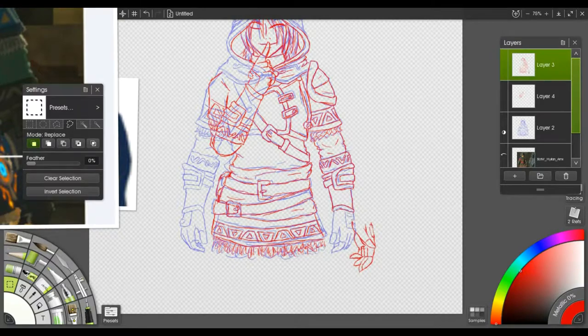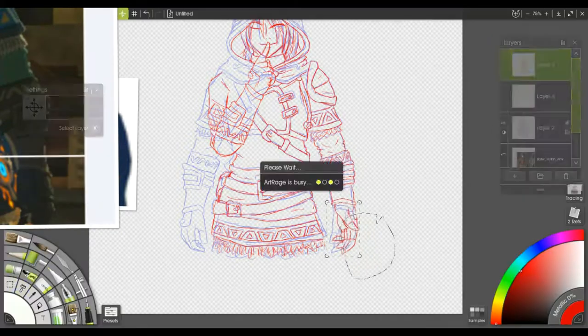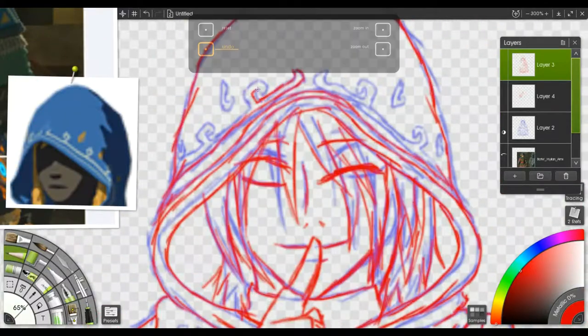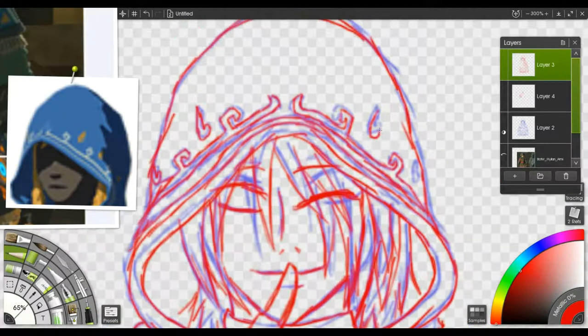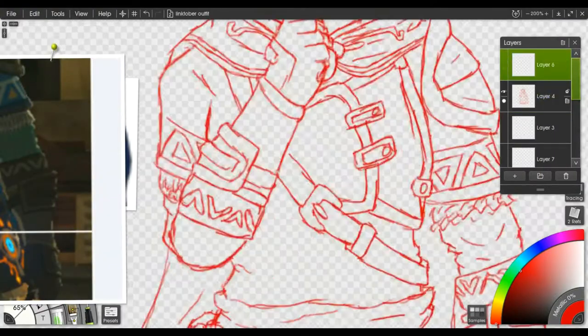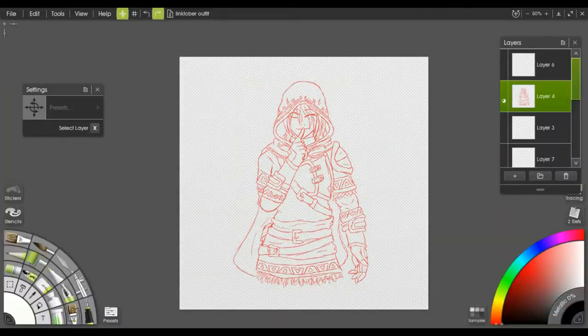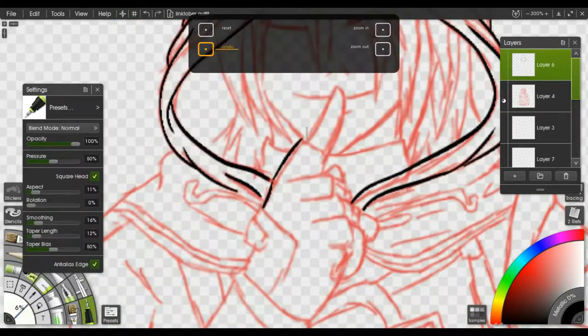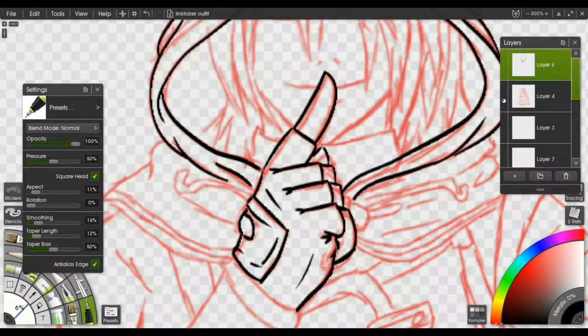Trying to find the other colorings for the outfits was a pain in the butt. It took me like 30 minutes just to find the colors that you can dye it.